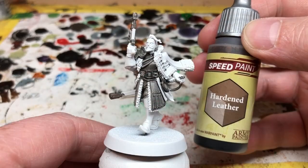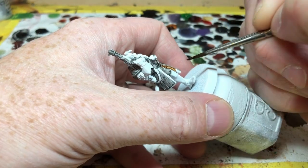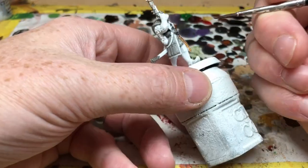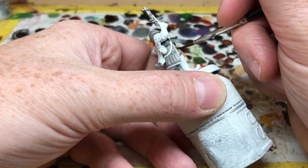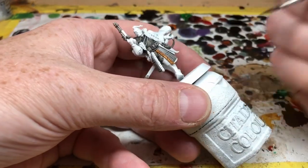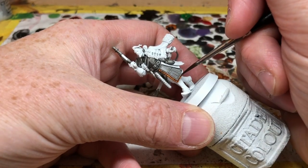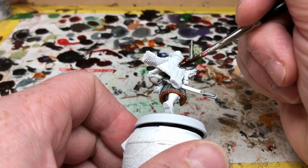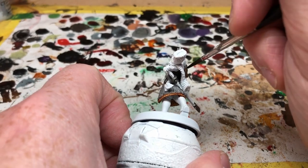The color in question is Hardened Leather, so that will go over the gun, the sheath of the sword, and his pauldron — but also the tunic. His jacket has a fur trim and I'm going to do all of that trim with this particular color. I did deliberate about which color to use here; I think Hardened Leather was the best of the options I had available, but go with whatever color looks good to you. As you can see, I'm now applying the Hardened Leather to the pauldron — that will give it a nice rich coppery color, which I really like and have used on other miniatures as well.